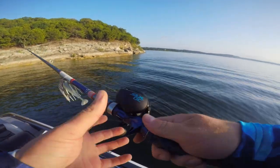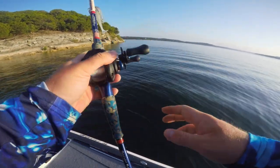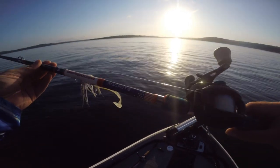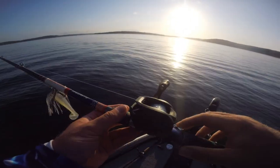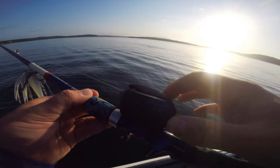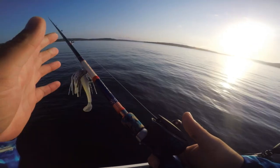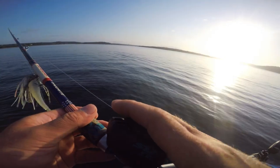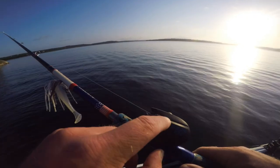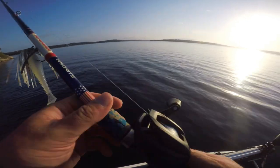All right guys, I'm out here on the water for the first time with the new Shimano SLX DC. We're going to make our first cast with this thing and see if we can get a fish on it. Got this thing rigged up on the Favorite Defender 7'6 heavy rod, swim jig tied on, 20 pound fluorocarbon, running on setting three — which is the fluorocarbon setting on the DC reels.